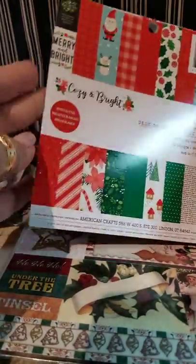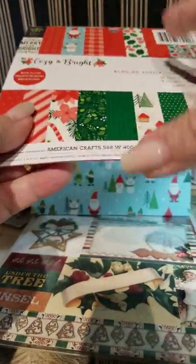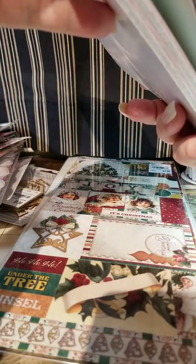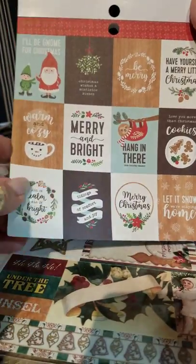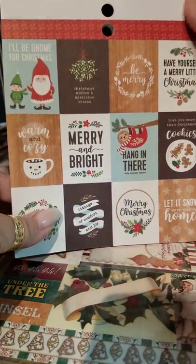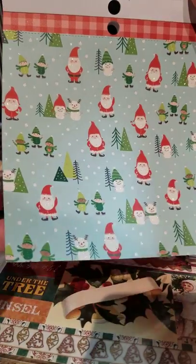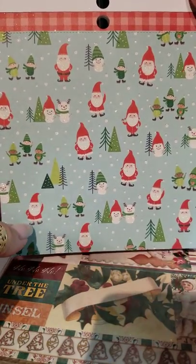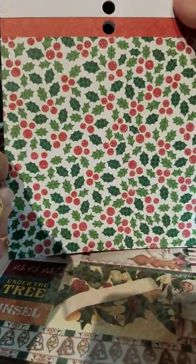I did get this Cozy and Bright paper for doing cards. I'm not going to flip through the whole thing for sake of the video length. I'm recording from my phone and have to download to YouTube from my phone and it seems to take forever. I'm not into sloths, but some of the little sayings are cute. I just got some coffee mug dies I can use some of this stuff with. This is really good size print for doing cards. Some of it they downsized from the 12 by 12, and some of it they didn't.